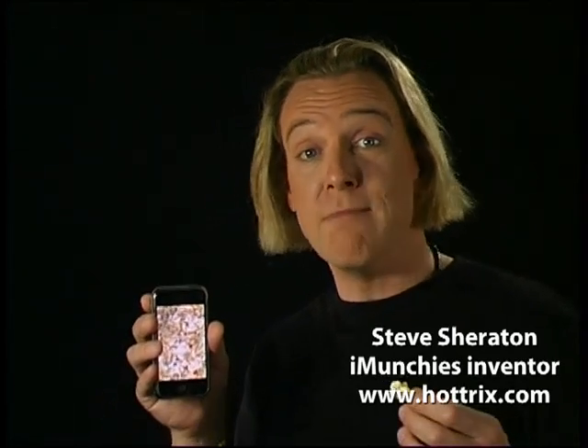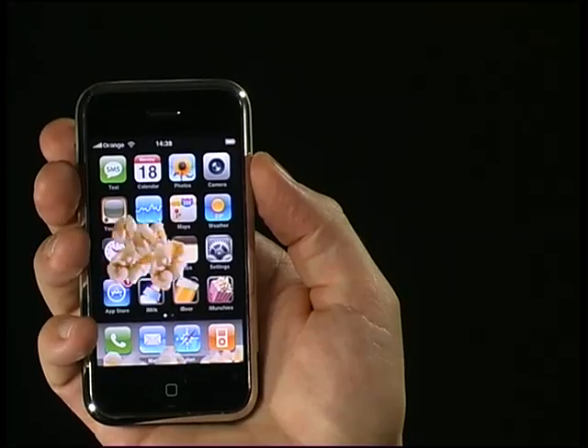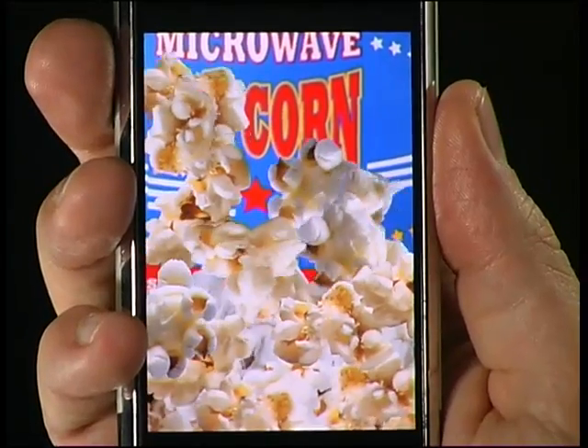Hi there. My name is Steve Sheraton, the inventor of iMunchies and iBeer. With iMunchies 2.0, you can make popcorn appear inside just about any application inside your iPhone — even inside pictures that you take.